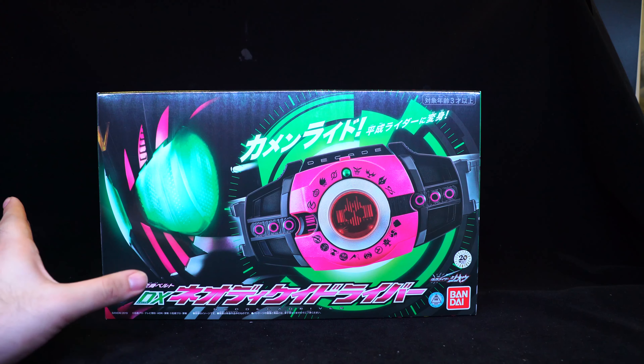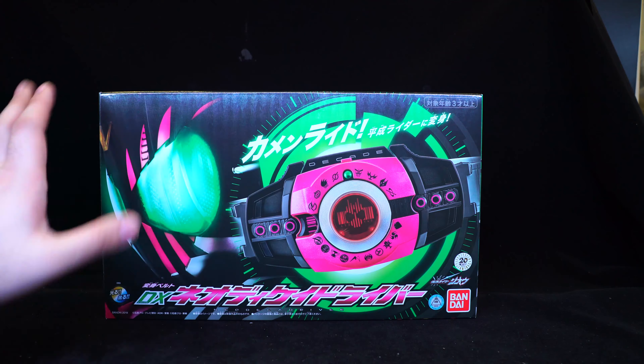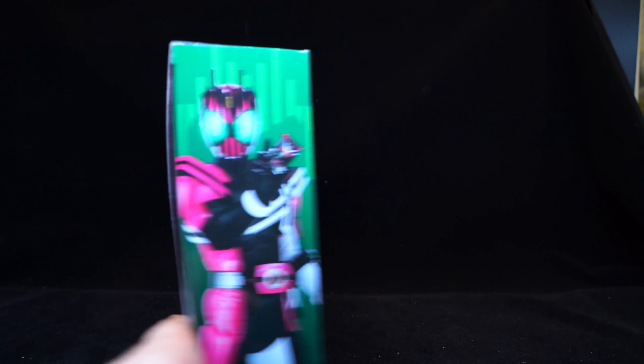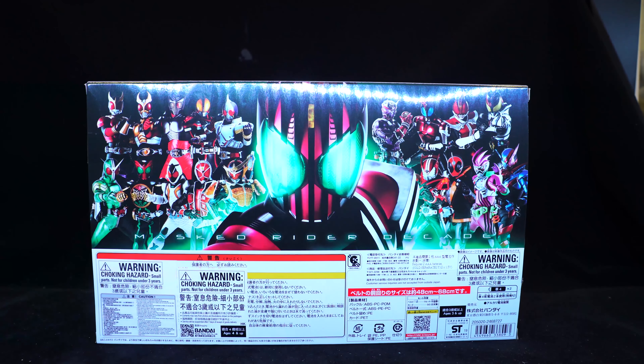The overall box art is also very nice. I really like how they've put the pink and the green as the whole box art, and the black just makes everything seem a bit neon. The box shows the Neo Heisei, but also the old Heisei. The side of the box is the same as the original DX. On the back, you have a very nice layout — it doesn't go into detail on how to play with the toy. This is clearly made for an older market, and they don't need to jam it in your face what this thing does on the back of the box.